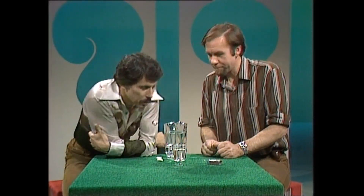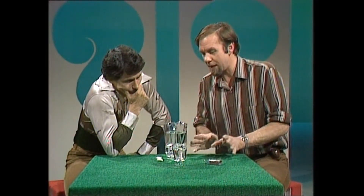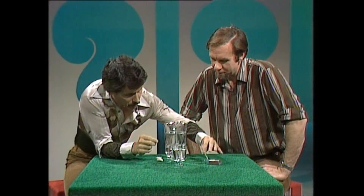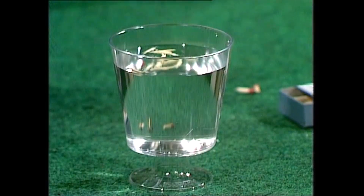Your problem is to get them all to go outwards, to the sides of the glass. No blowing in the center. You're not allowed to touch them, and you can use anything on the top of the table — but you mustn't touch them or poke them, and no blowing. Could I use another match? No, that's touching them with something.